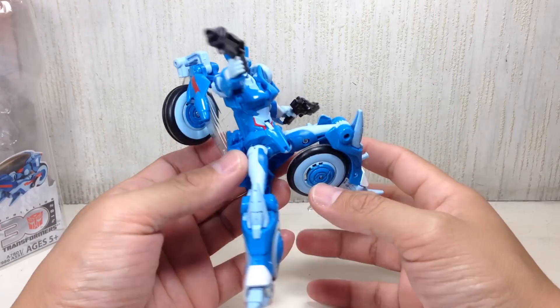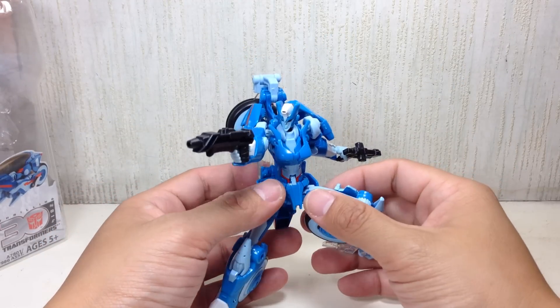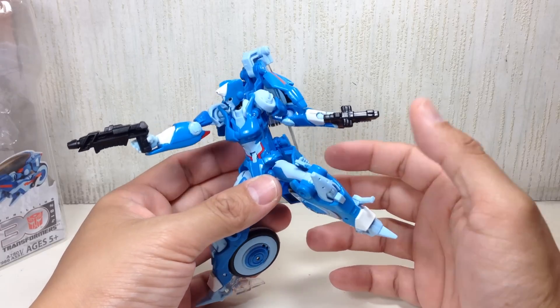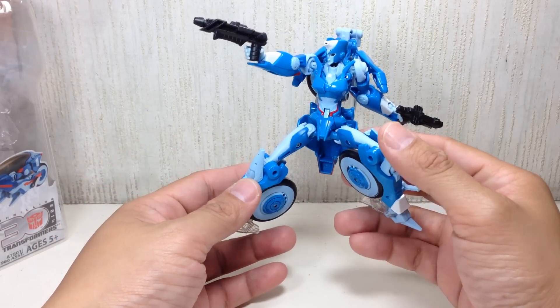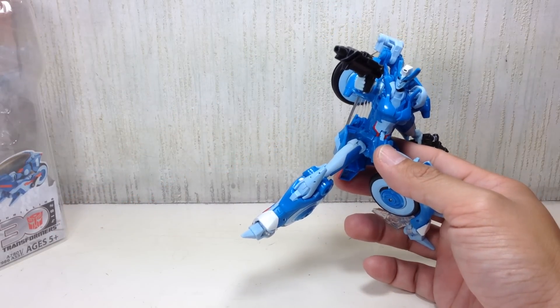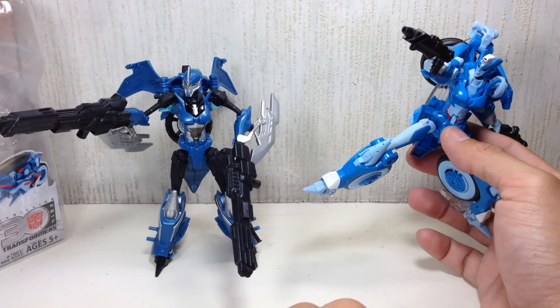I saw pics of this figure displayed at comic conventions and I was like, hmm, do I even get her? Because I was just really interested in RC, and this one, if it looks very familiar, is a heavily retooled Robots in Disguise RC.